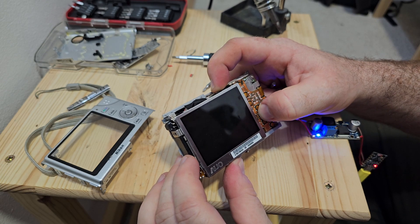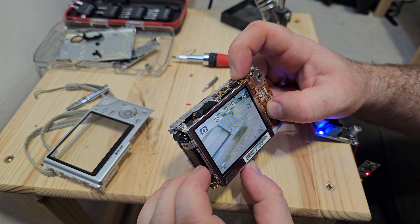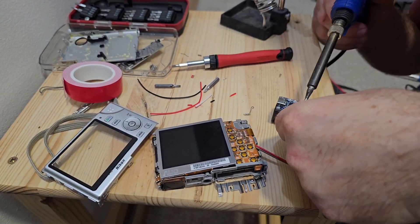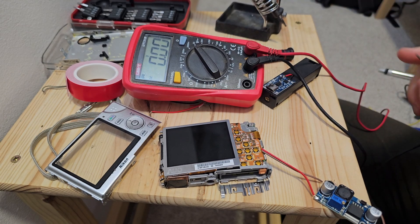Now it's time to rethink and go back to the drawing board. It's time for Plan B. I decided I will use a lithium-ion battery instead of the ESP32's power.